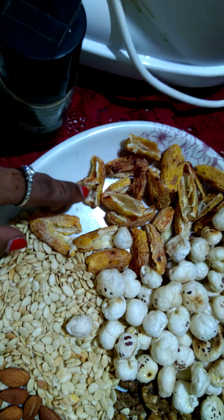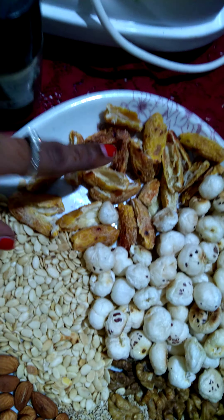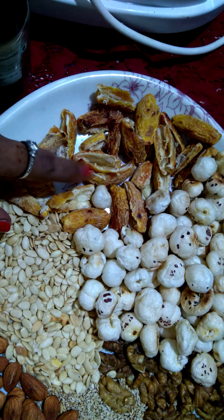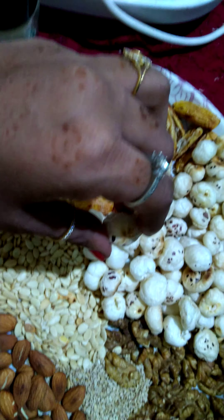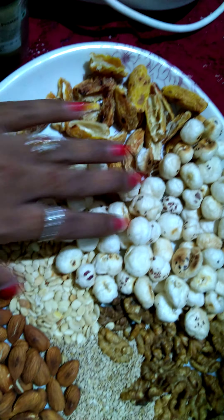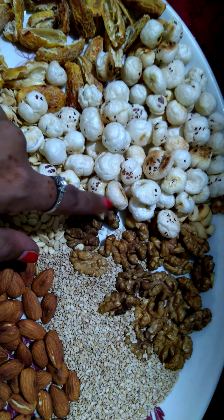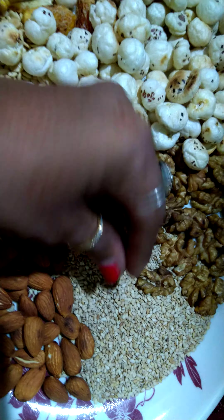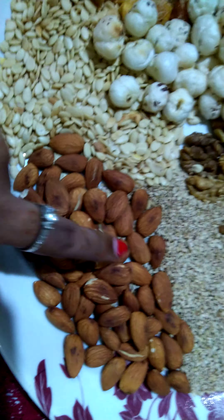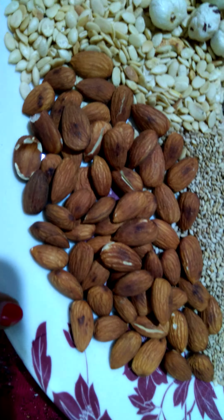Then we have lotus seeds, or makhana. This is very good for health — dates have more iron in them, and makhana is good in calcium, so it's very good for health. Next are the walnuts, which are good for our brain — especially for kids, it helps in brain development and memorization. Then we have sesame seeds, which are rich in calcium and good for health. And then we have almonds — everything we have roasted.